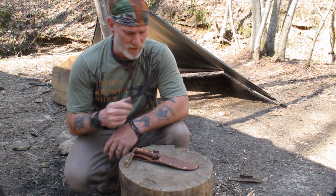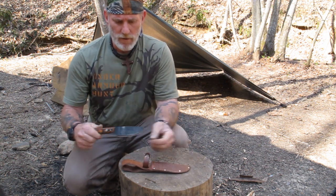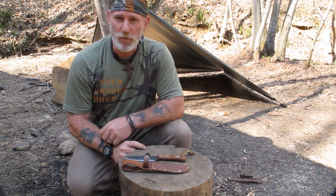What I thought I'd do real quick today is just a little stump top review on the new Pathfinder trade knife by Habilis Bush Tools. Stay with me, we're going to take a look at her and see how she performs.